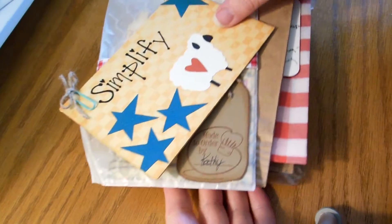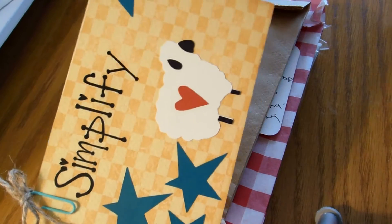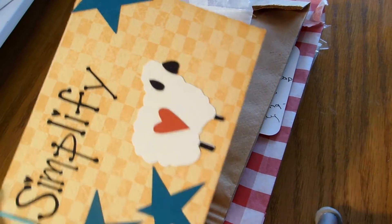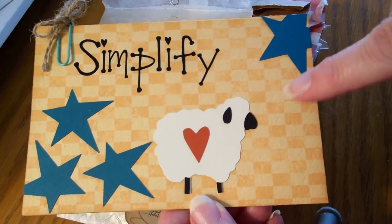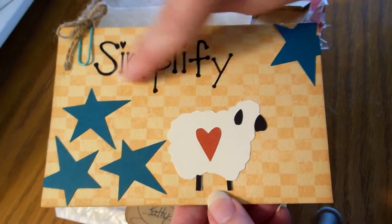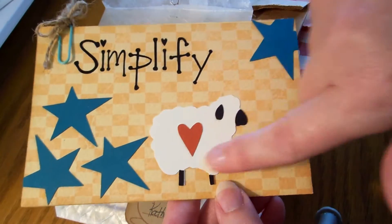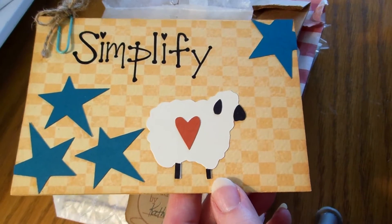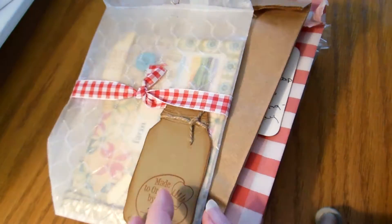Hi everybody, this is Roxy and I have not shown the recipe card swap that Ailey hosted on YourPaperPantry for the primitive group. It was actually like two months ago but I wanted to show them because they're all so cool. This is mine — I used a Silhouette and bought a primitive pack of papers, symbols and words. I designed it on the Silhouette, cut everything out, and this one I had to make into a print-and-cut file. I'm going to do a video on that pretty soon. Anyway, that's mine — I did Sloppy Joes.